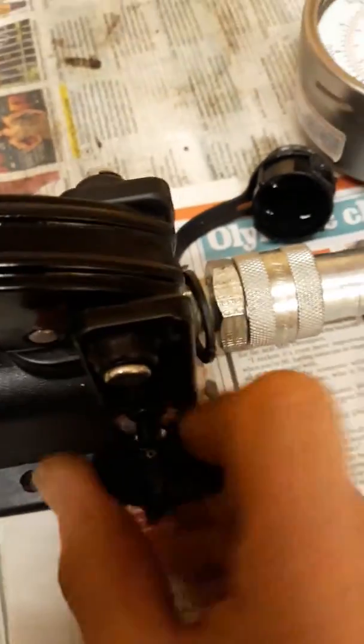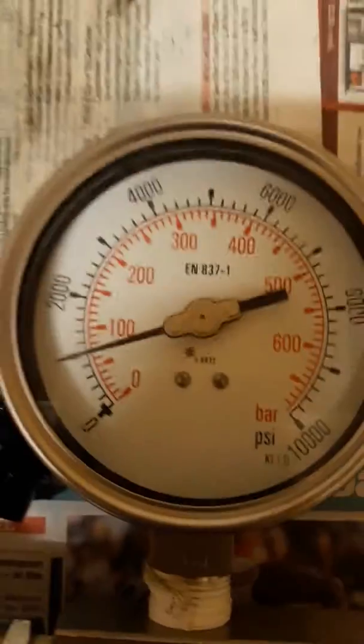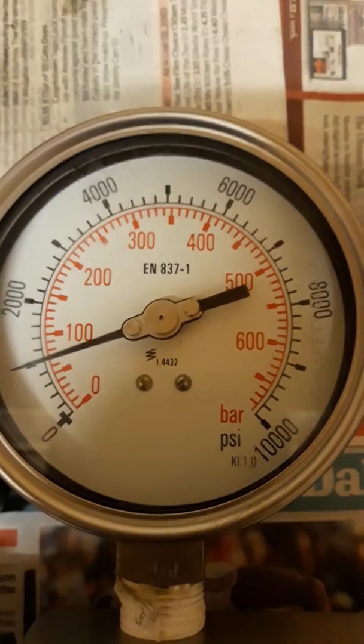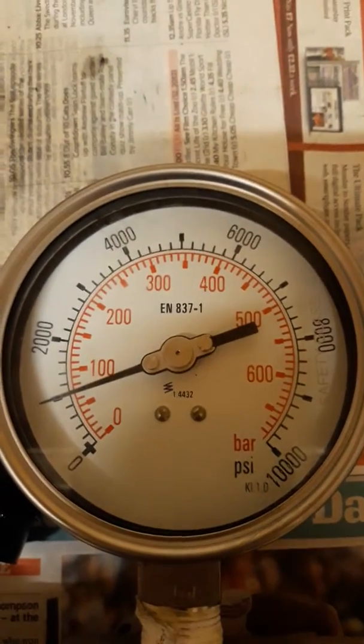We're going to pump it up exactly the same as we did before to see what we get. We'll make sure the valve is closed and start pumping. I can feel resistance in the pump, and you can see this time — I'm still pumping — but we have reached 70 bar on this gauge. I think we can call that a good result.